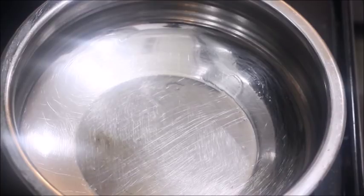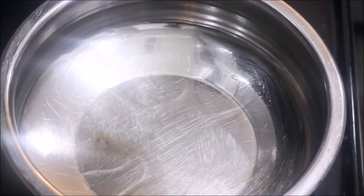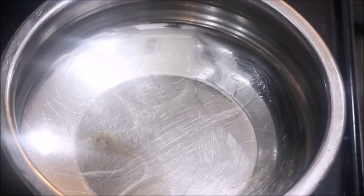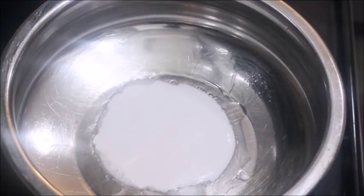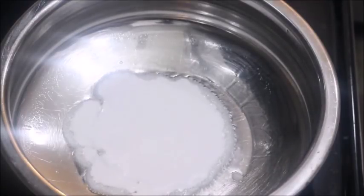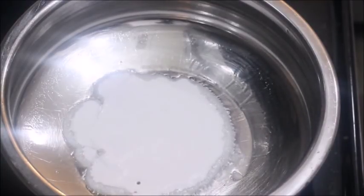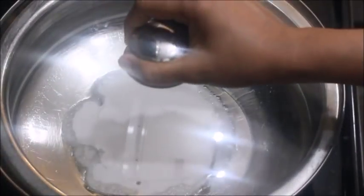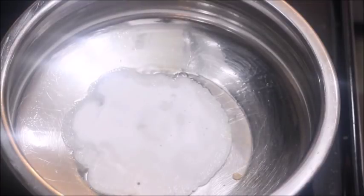I use a non-stick pan. I use this to make it easy. We will cut the edge. Now the edge is a little bit. We will put it in the edge and then we will cut it. Then we will put it in the edge. Now we are ready.